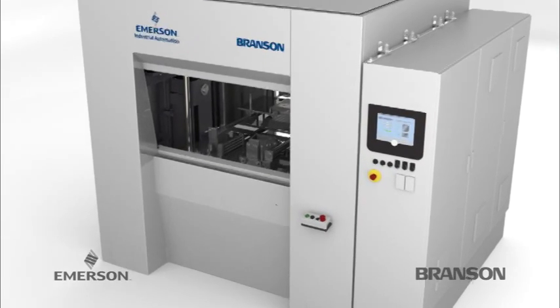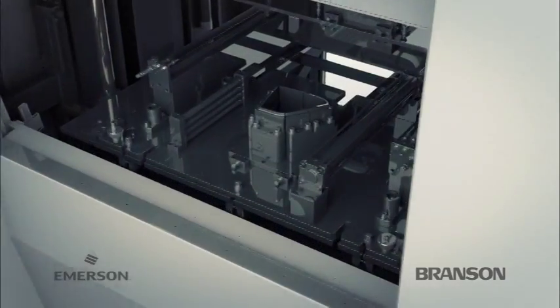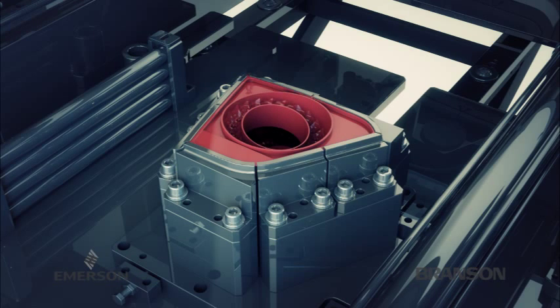Branson's innovative clean vibration technology combines vibration welding with an infrared preheat step that virtually eliminates the creation of particulates common to traditional vibration welding.